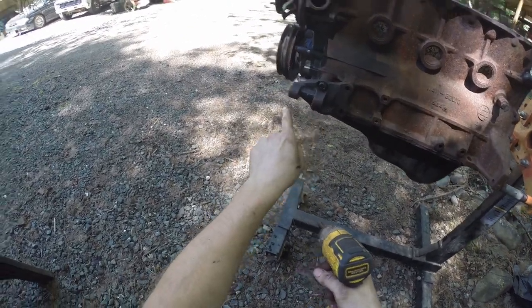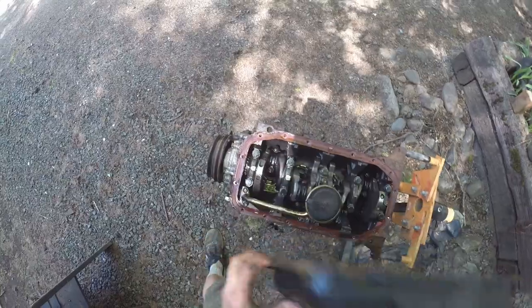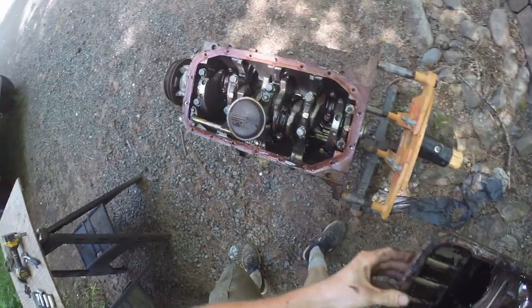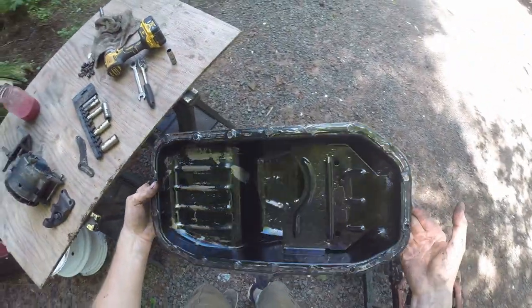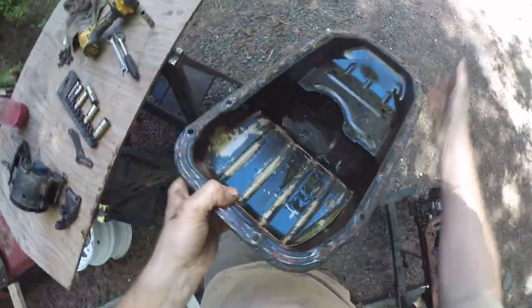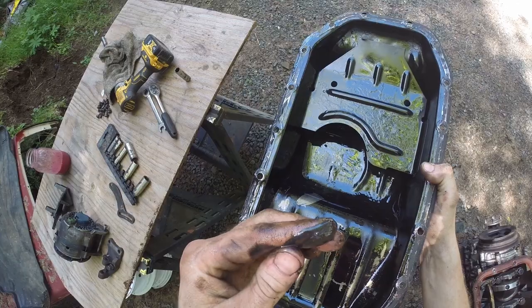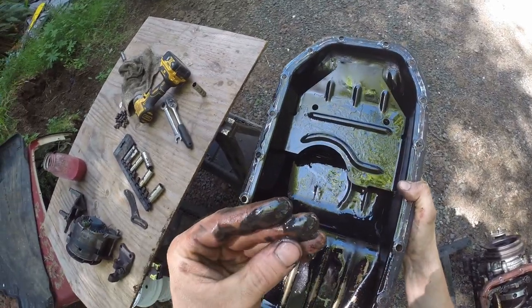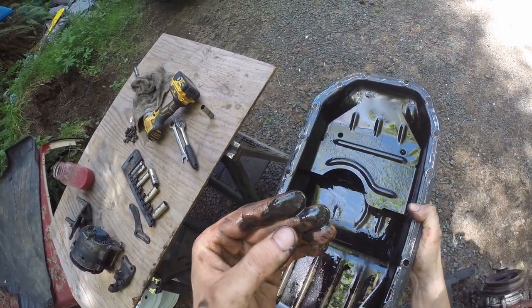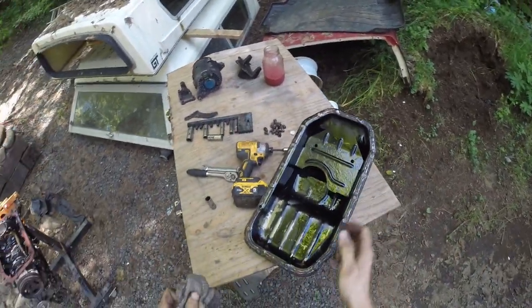Alright, alternator's off. Let's see what we got. This thing was rebuilt recently — somewhat recently maybe. There's a pretty good amount of sludge down in here with lots of little micro flakes. Maybe just break-in flakes, I'm not sure. But flakes nonetheless. I'm not going to be reusing this gasket — I don't trust it.